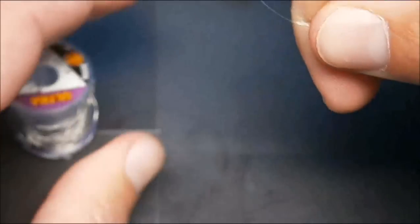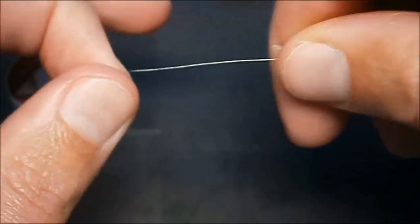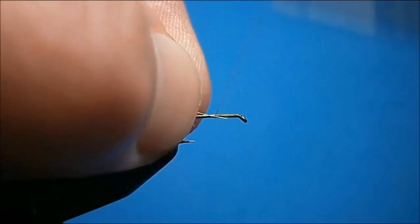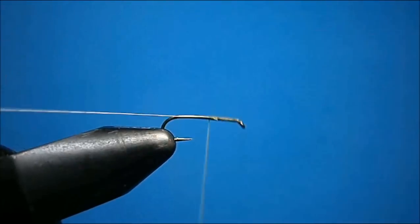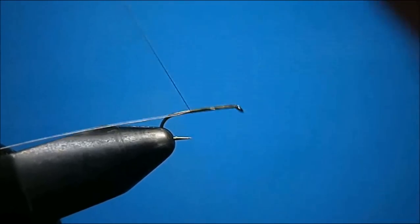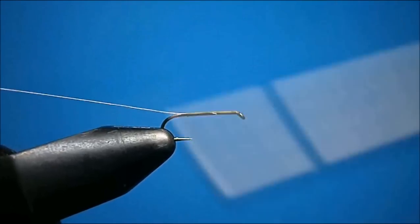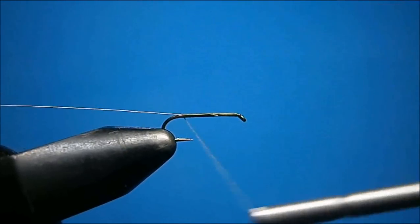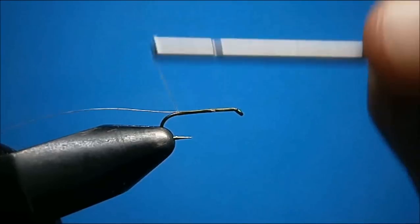Just break yourself off a length — you want a decent length of at least eight inches or so. Take your length of ultra wire and tie it in on the way back, right up to that butt, nice and tight.